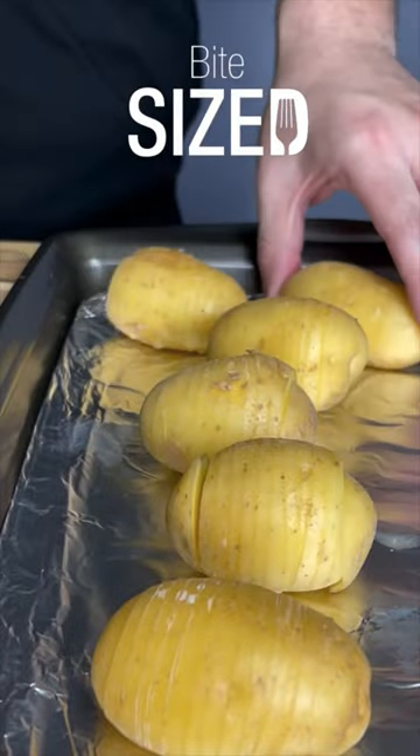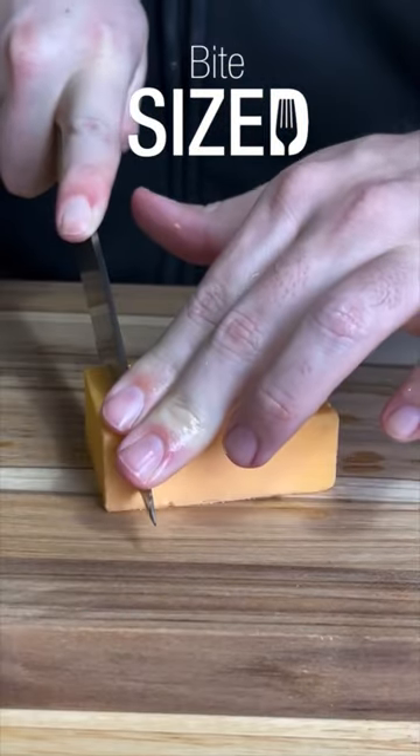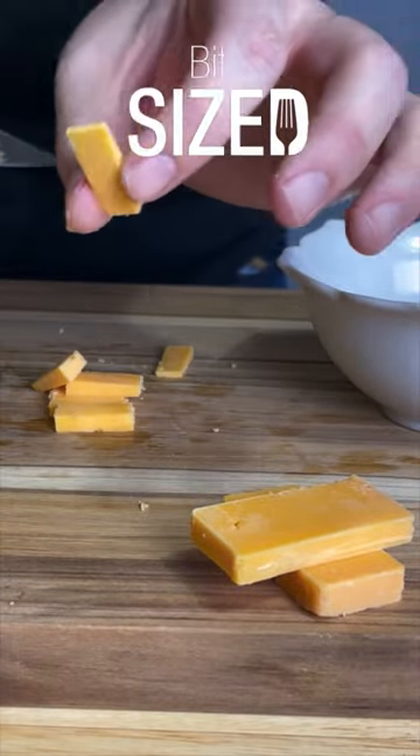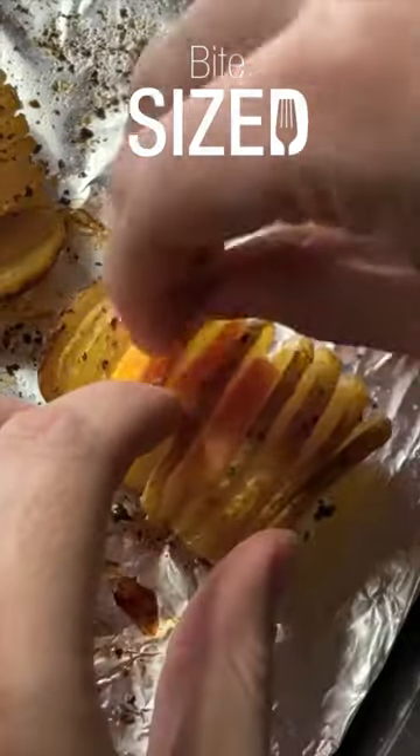Man, I'm so hungry. I like to multitask, so let's slice up some cheddar while those potatoes are cooking. This is what you want your cheese to look like. Place your cheese in between your potato slices and get that back in the oven for another 10 minutes.